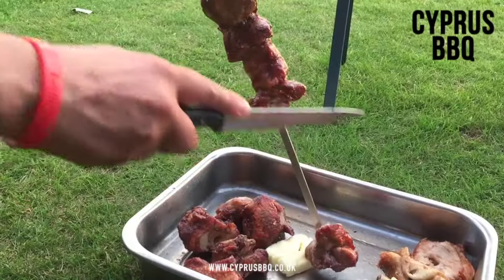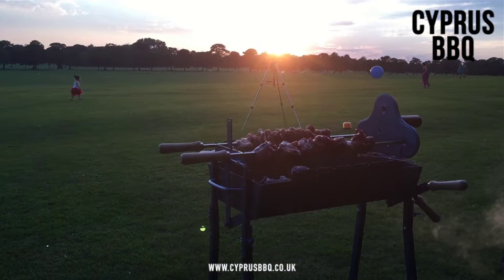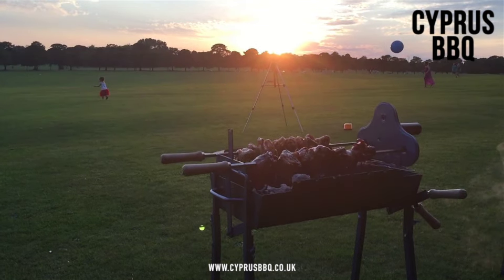Making it perfect for parties and social events. We present to you the original and authentic cypress barbecue.